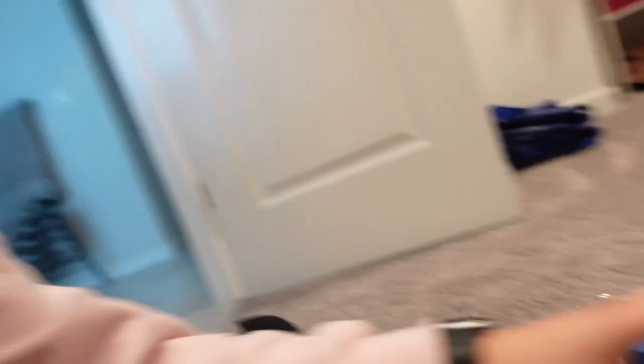I did a little research and came to the conclusion that I either wanted some Hokas or some Brooks. I went to REI and tried on both — they didn't have my size in the Brooks, but I'd heard very good things about Hokas, so I decided to get these instead. I'm going to take you all along on a run to show you how I feel in them. Here are the shoes: they are the Bondi 8, size seven and a half, from REI.